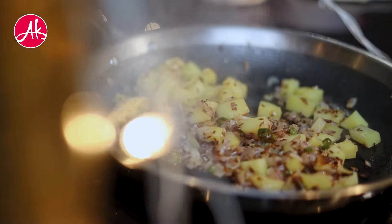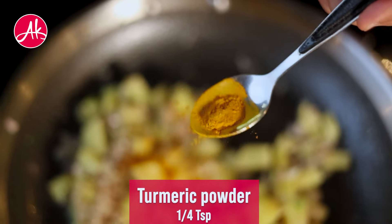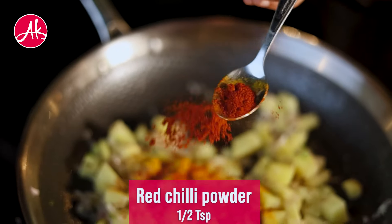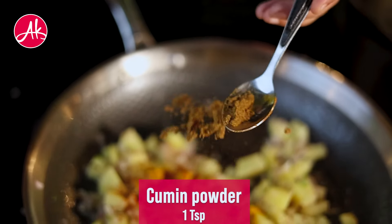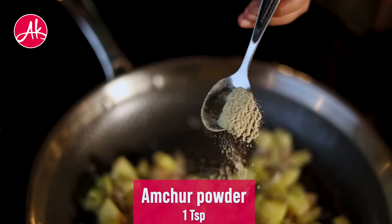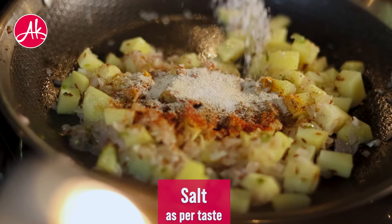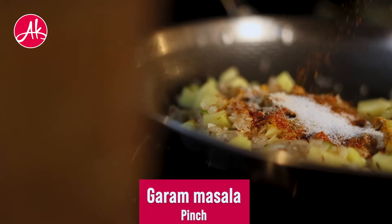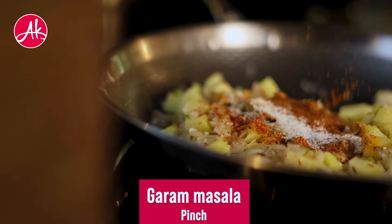Now we will add masala. We will add haldi, dhaniya powder, lal mirch, jeera powder, and a little amchur masala, and salt to taste. The garam masala is optional — if you want, you can add it or avoid it.